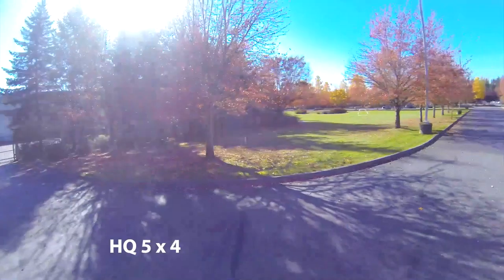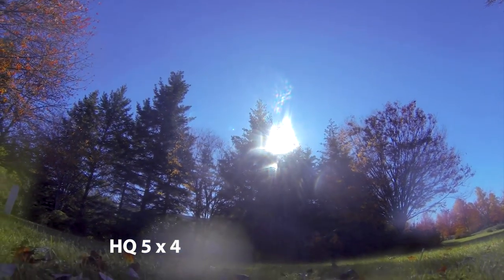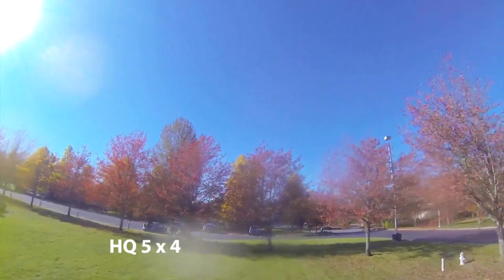Pretty flyable though. Didn't get as much power out of that as I'd hoped coming into the end, so I just flipped it over. Needed to clean the camera off so I just brought it back and called it a day on the 5x4s — sorry, the 5x4s.